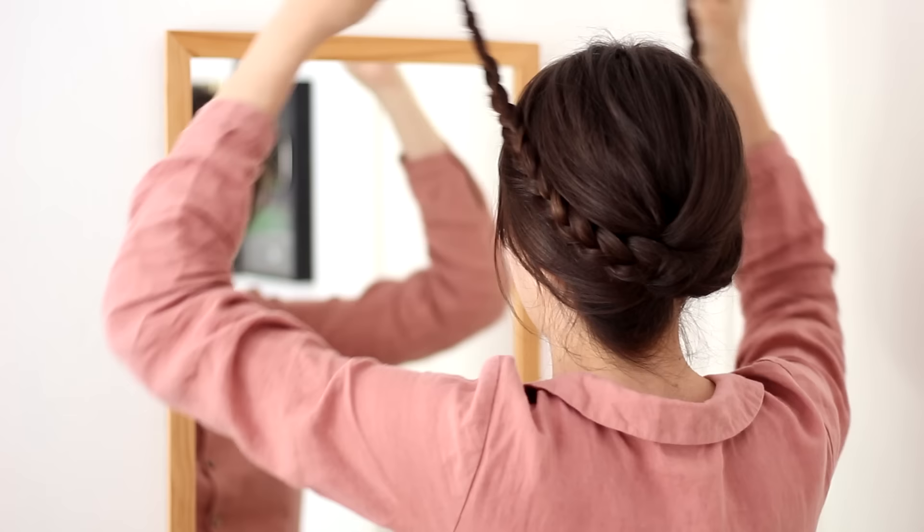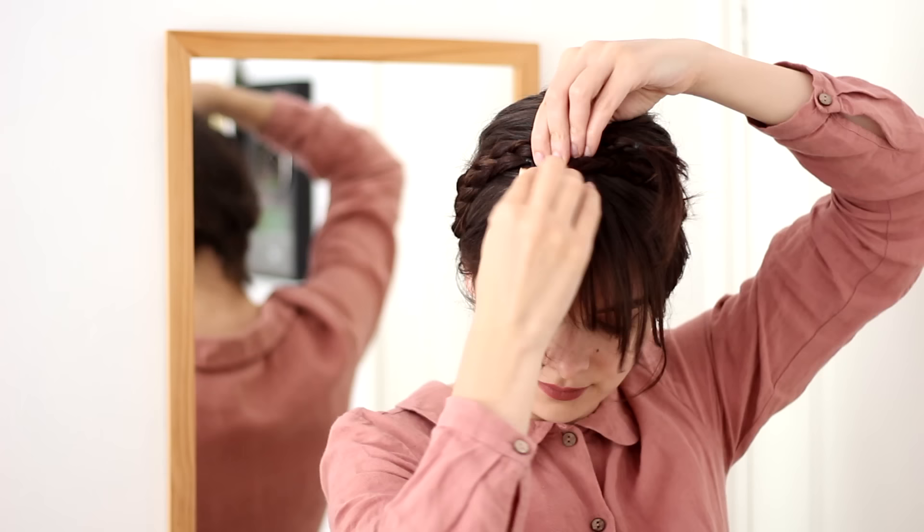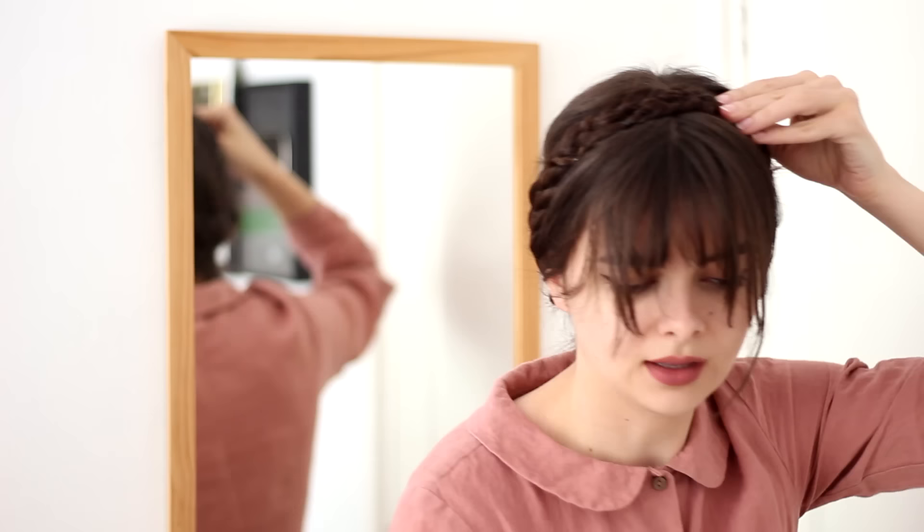So now that I have my two braids that are already crossed in the back and laying nice and flat in the proper directions that I'm actually going to want them to go in, I'm going to pull them up and just finish my hairstyle like I would regular milkmaid braids as well. So I'm going to tuck the ends of one of the braids underneath the other braid, and pin this down with some bobby pins. And then the tail of the other braid is going to do the same thing on the other side.